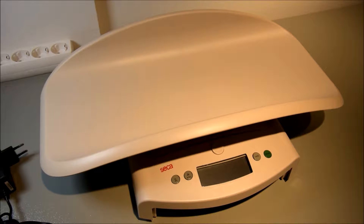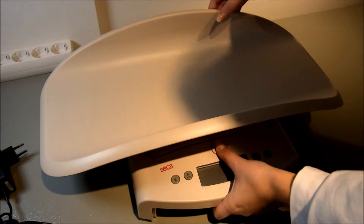In this video we would like to show you the installation and operation of the Seca 354M. To install the scale, take it from the box and place it on a flat and stable surface. Take the tray off by pushing the button in the middle.